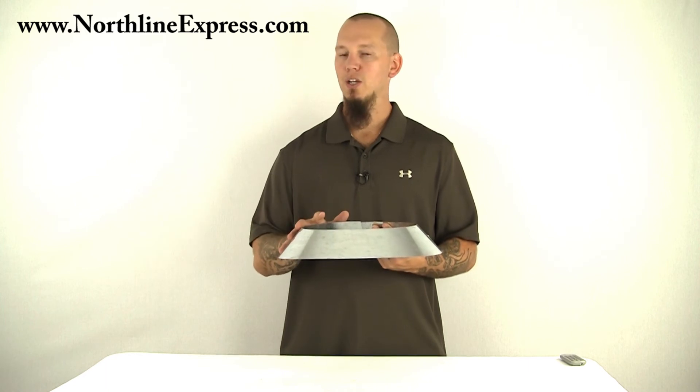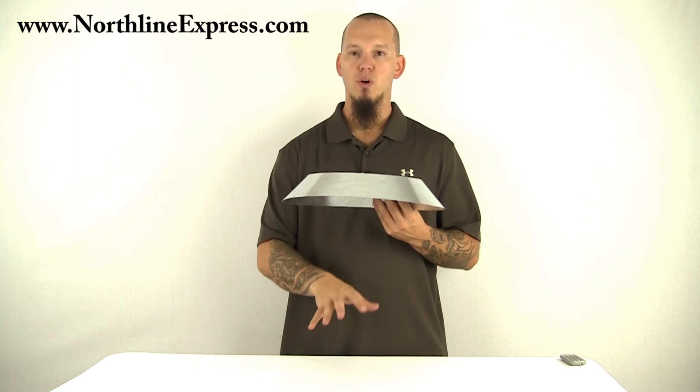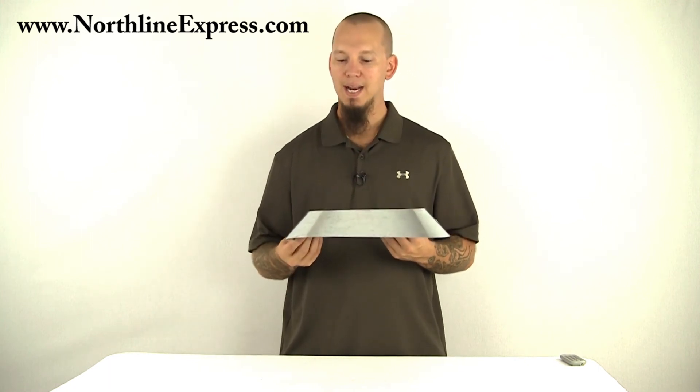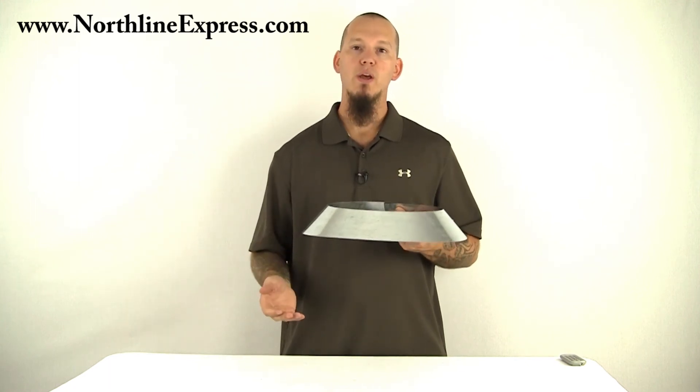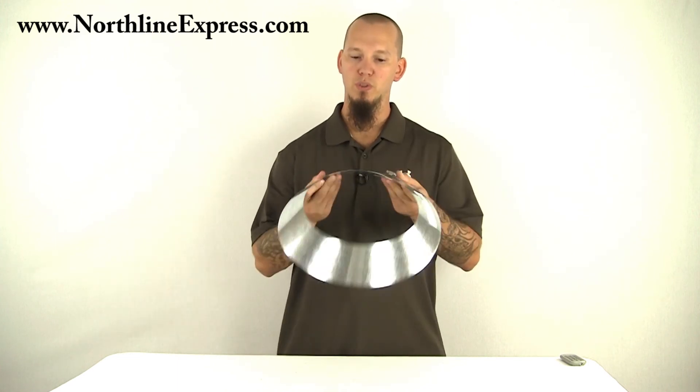The storm collar actually stops rainwater from dripping down the pipe through your flashing and into your attic space. So if you're going through the roof, you absolutely need a storm collar, and this is what it looks like.